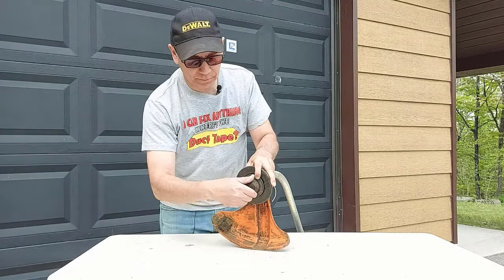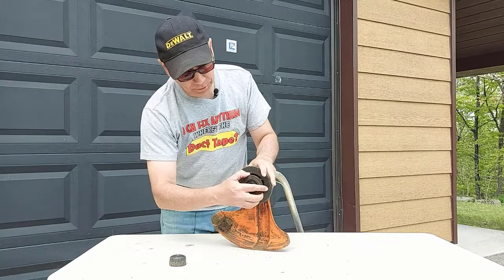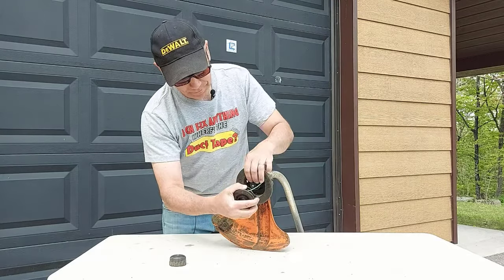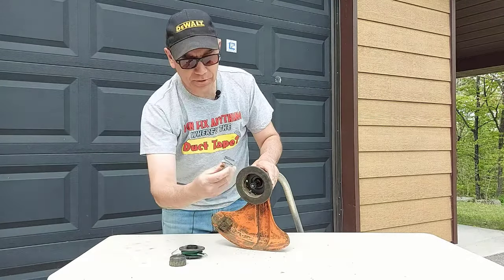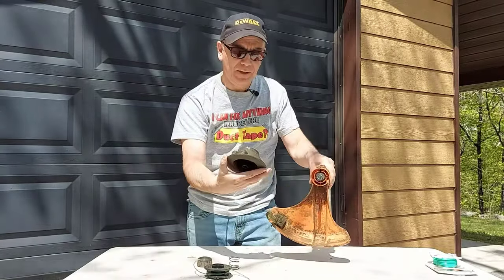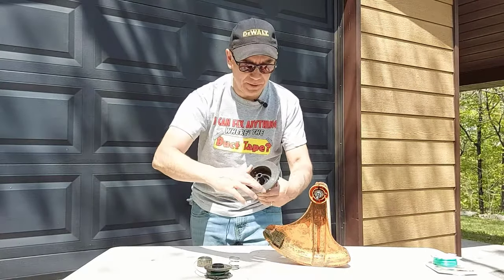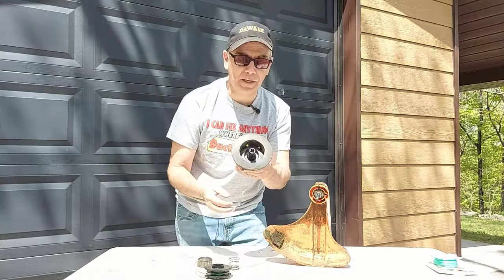And you got your spool and your spring in behind. So here's the head — maybe it needs to be all cleaned out in here. You can see this one's a little dirty but that's nothing, so I'm going to clean it all as well while I have it apart.